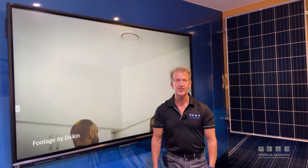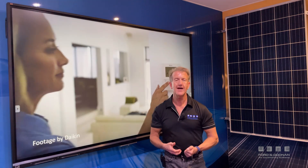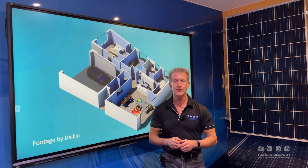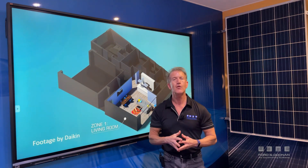Hi, I'm Andrew from Ford & Doon Air Conditioning. Today we're going to talk about how to save money in running costs and how to get the best performance from your ducted air conditioning, be it summer or winter operation.